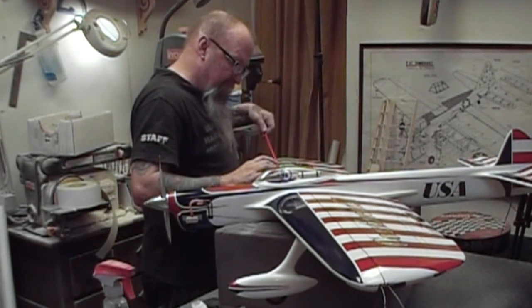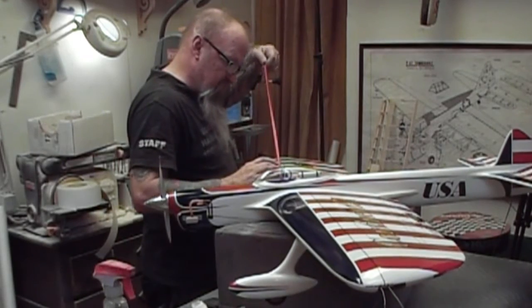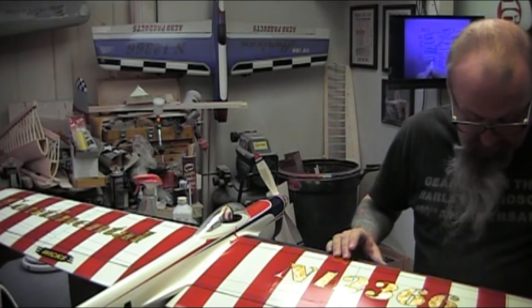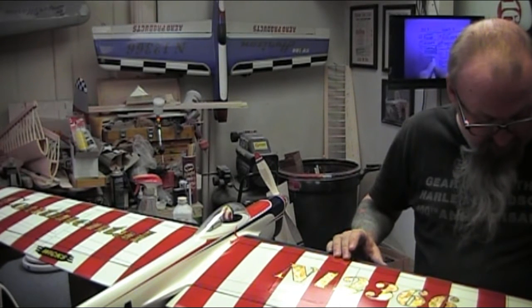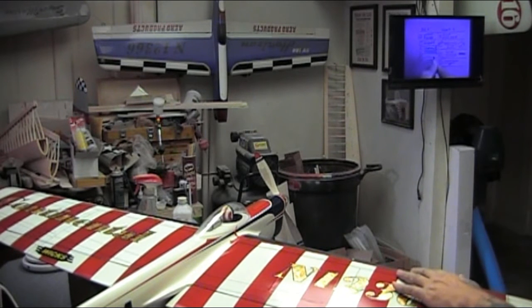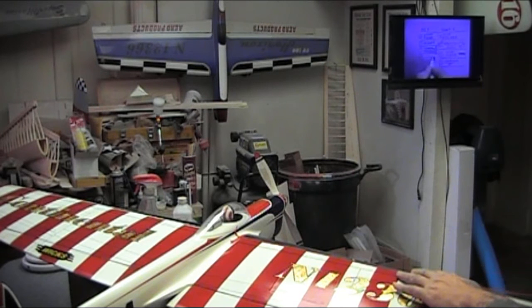I would say if you're a body man doing cars or motorcycle paint jobs and you're concerned about the cost of material, check Tower Hobbies.